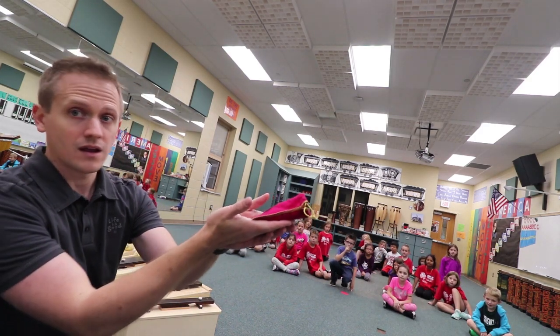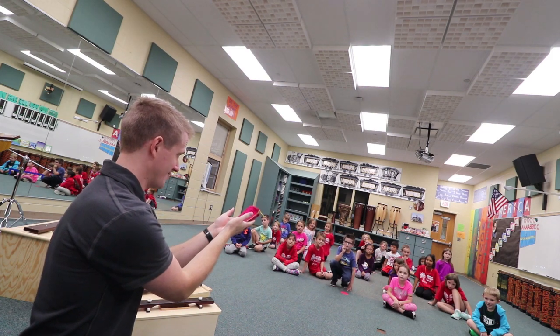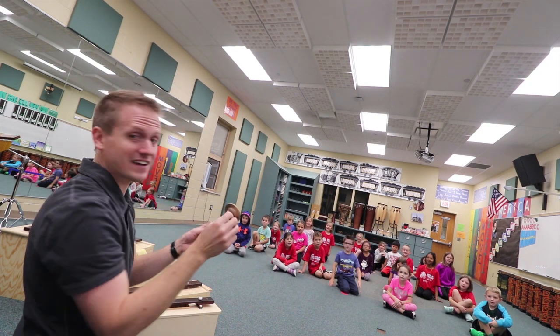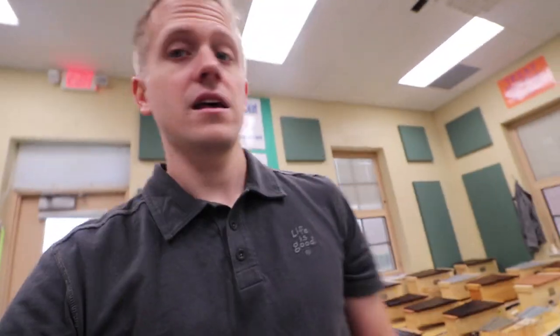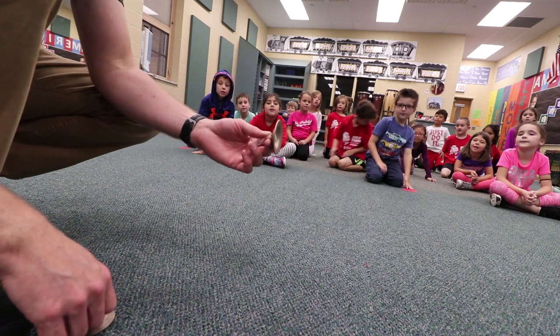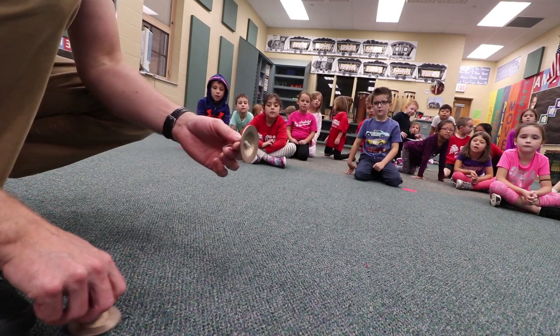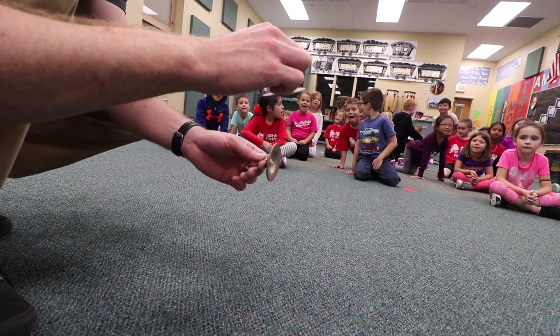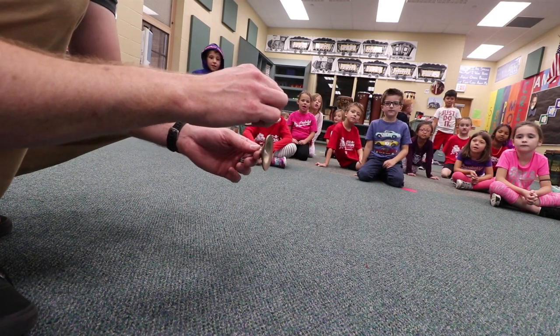These right here are special. These are called finger cymbals. And these finger cymbals are really, really small. Now you might think that these are like little kid instruments or something, but they're not. In fact, these instruments are used in orchestras. You've got these two little cymbals, and you hold them by the straps like this. One goes up and one goes on top. Listen to how beautiful the sound it makes — it's just this really high-pitched and pure sound.